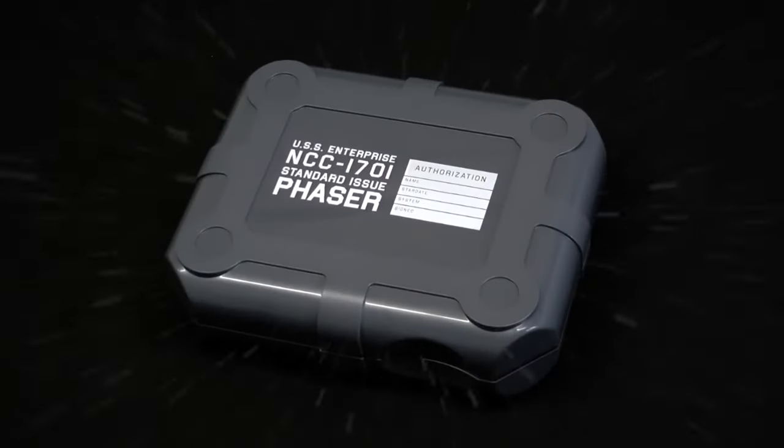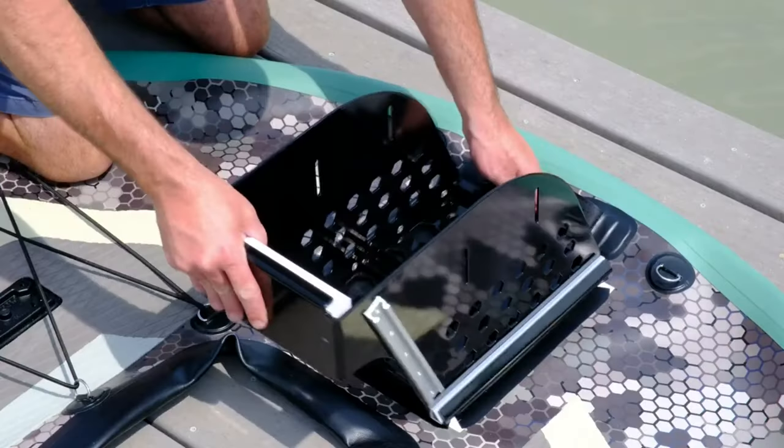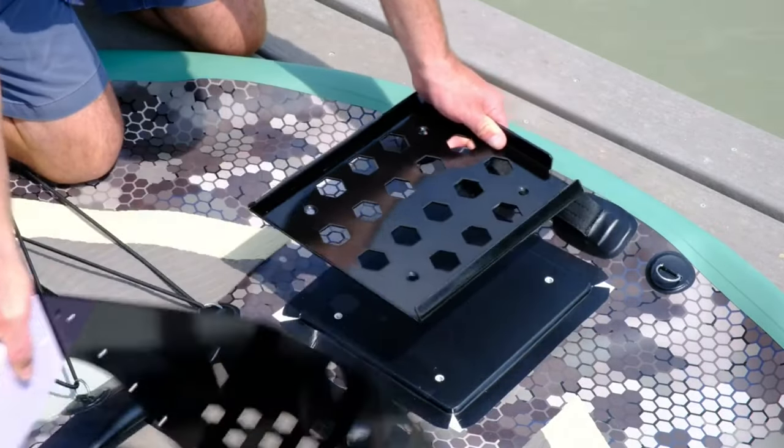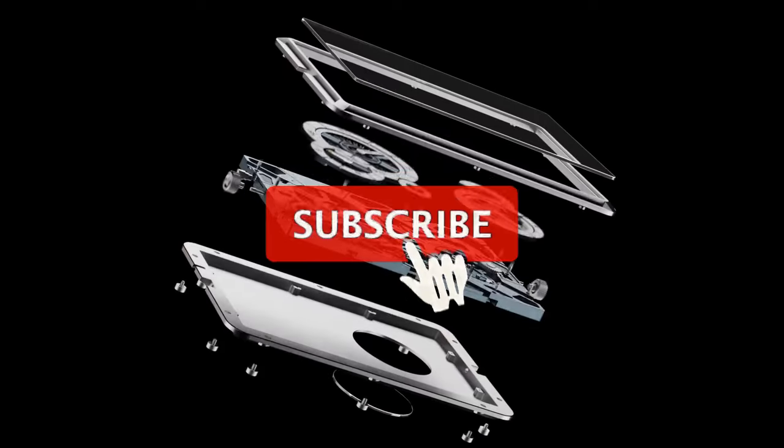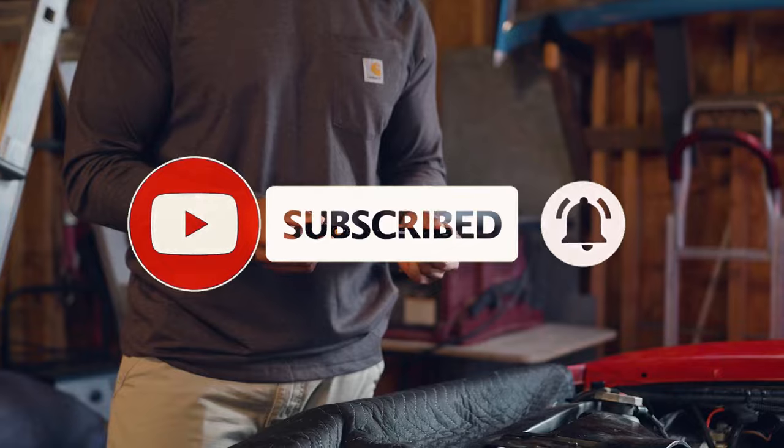Our mission is to demystify complex tech concepts. Whether you're looking to make informed tech decisions, learn something new, or simply geek out over the latest tech wonders, hit that subscribe button, ring the notification bell, and join us on this thrilling tech adventure.